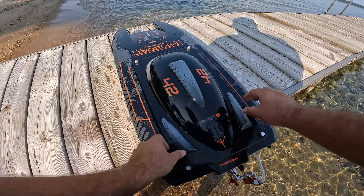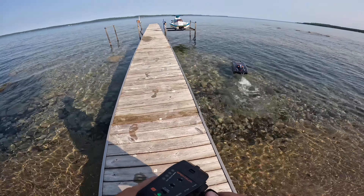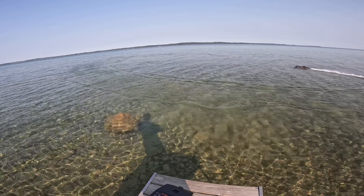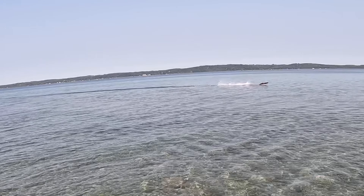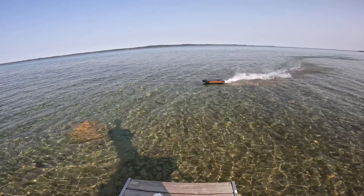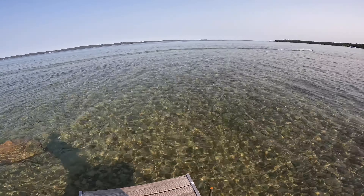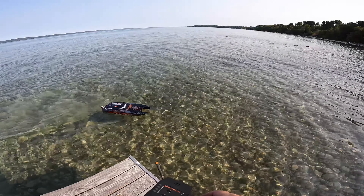Got the GPS on there. All right, so let's activate this. Got the remote on. The battery is tied in. I've never used this GPS thing but messed around a little bit before we got down here. I want mode and you hit record — I think there we go.